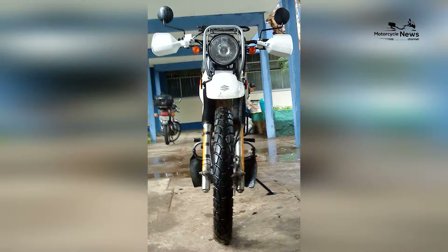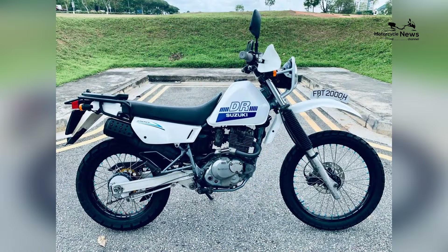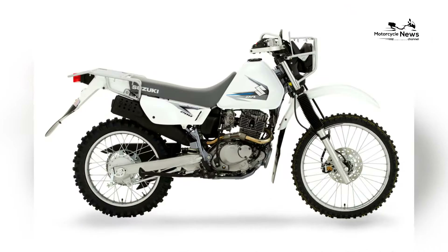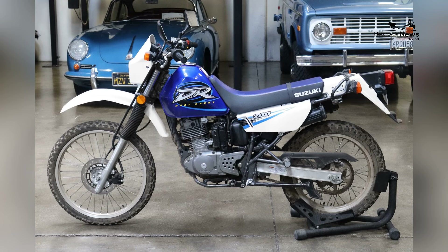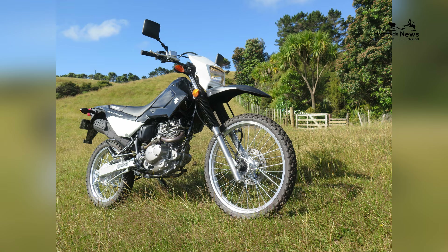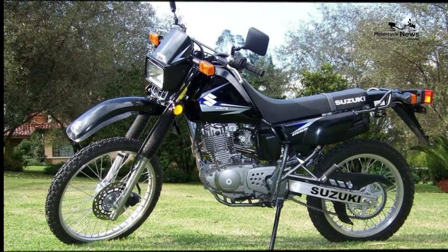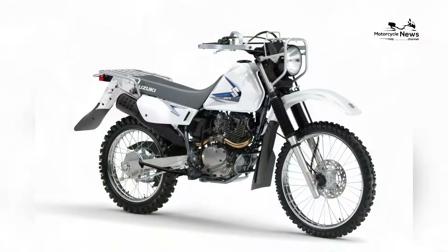Affordability is a key factor contributing to the DR200SA's appeal. With a competitive price point, the bike offers an accessible entry into the dual-sport segment without compromising on Suzuki's reputation for quality and reliability. This makes the Suzuki DR200SA an attractive option for beginners seeking a reliable and straightforward dual-sport motorcycle that effortlessly transitions between on-road and off-road adventures.